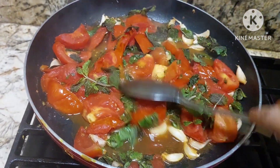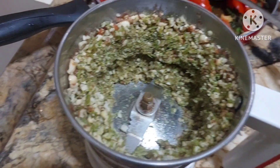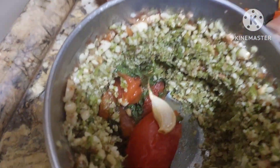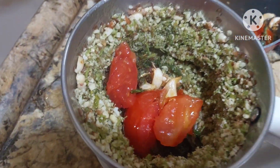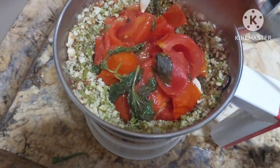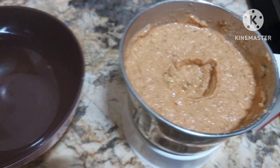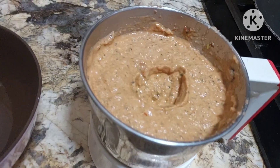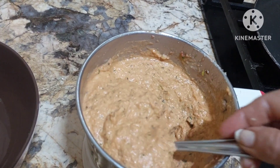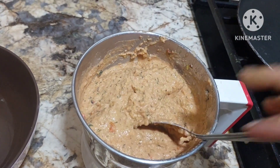Now it has become tender. We shall turn off the gas, cool it down, and grind it. We have ground the peanuts. Now we shall add the tomatoes into this and grind it together. So we have ground it. Now we shall add it in a bowl — beautiful, yummy chutney. You get different varieties of chutneys.